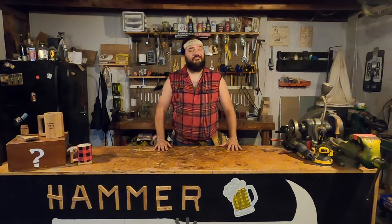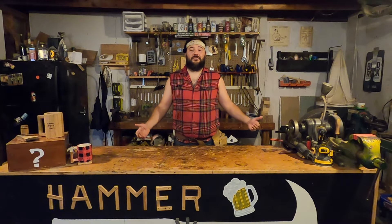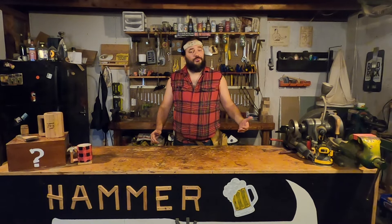Welcome back to another and very long overdue episode of Hammer and Ales, the show where I drink and review different, sometimes exotic beers, build things, and fix broken shit.